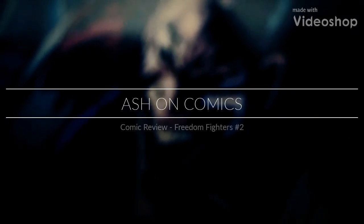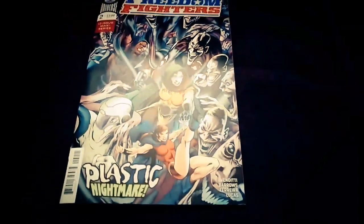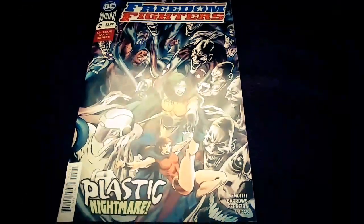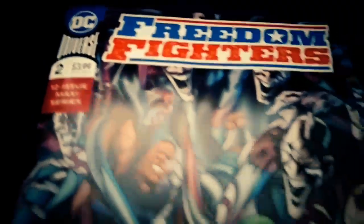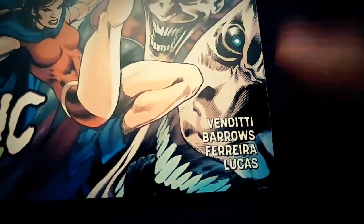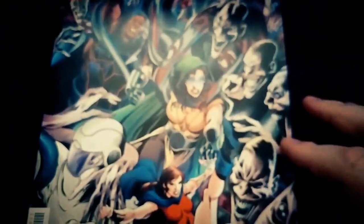Hey everyone, you're watching Ash on Comics. My name is Ash. Here's today's comic: Freedom Fighters number two, Plastic Nightmare, 12-issue maxi series, by Robert Venditti. I don't know the artist's first name, but there's a look at the cover.